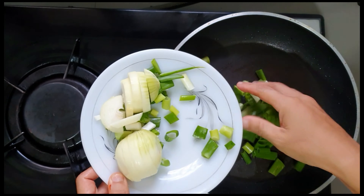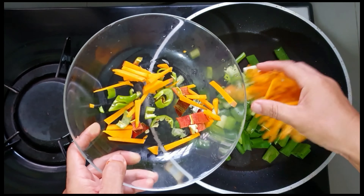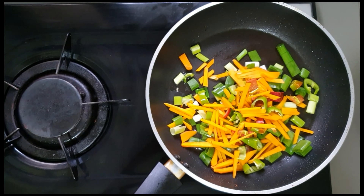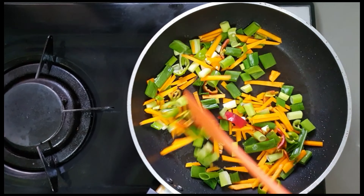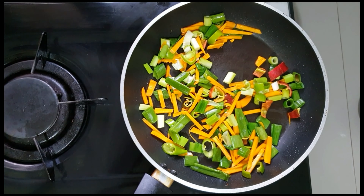Now we are going to cook. After putting oil in the hot pan, we are going to put green onions and vegetables like carrots and bell pepper. Vegetables like this are optional — if you want to put them, you can. But for me, I like it so I just put it.